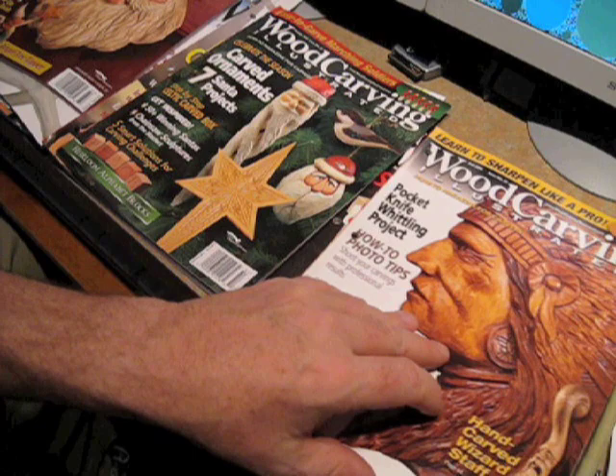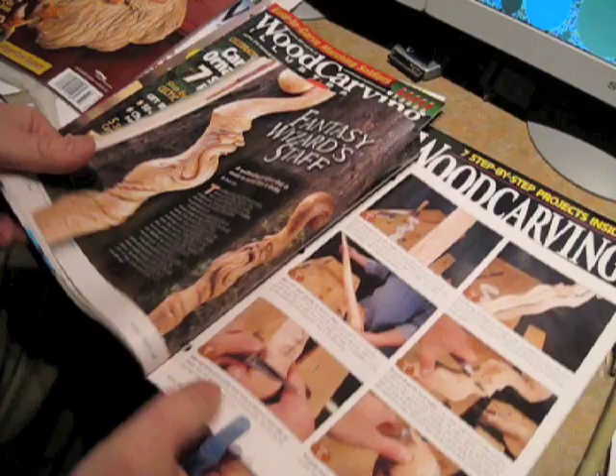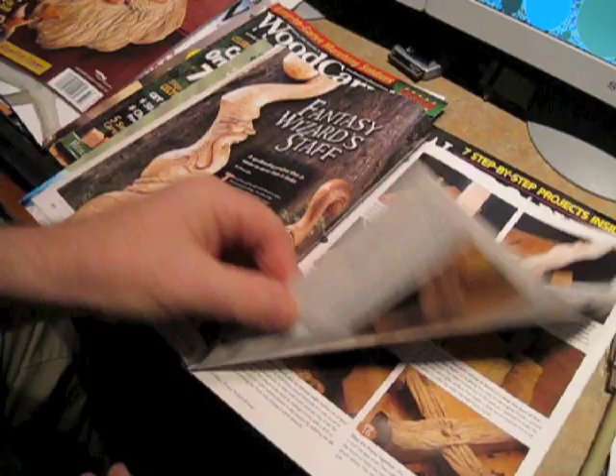So I thought I'd incorporate that into what I wanted to do. I also kind of wanted to do a walking stick, and I came across one in this issue that was really interesting — a fantasy wizard staff, which caught my eye since I had done a wizard before.